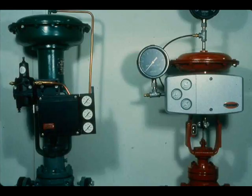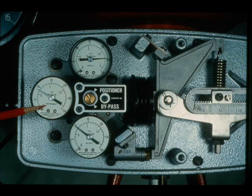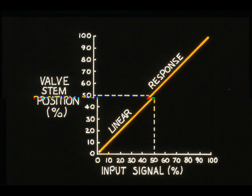A positioner is a device that precisely fixes the control valve stem position with respect to the control valve input signal. The positioner compares the valve stem position with the input signal and produces the necessary power to make the stem position and pneumatic input signal agree. For any input within the range of a control valve, there is a resulting stem position.